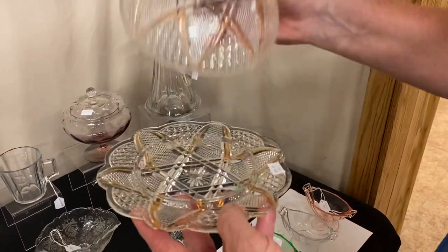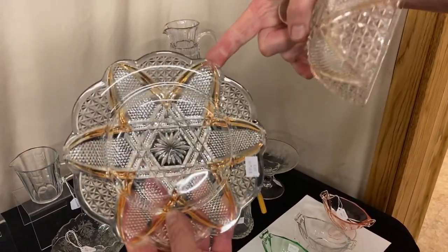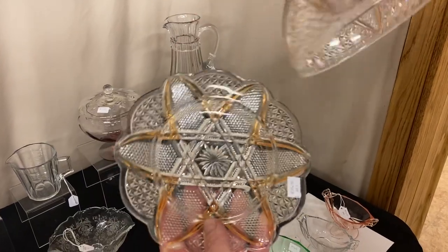Fandango Covered Butter Dish — lid's in good shape. A couple of these points have a little bit of damage underneath them and it's priced only $30.